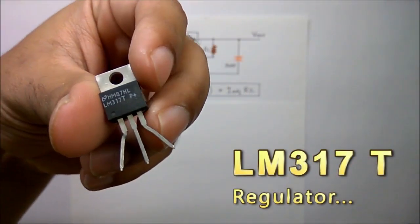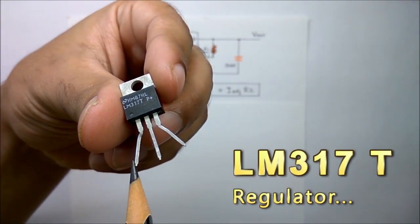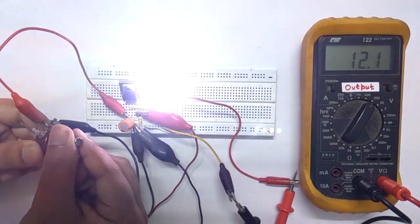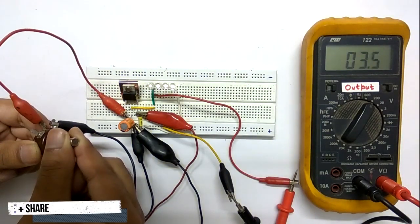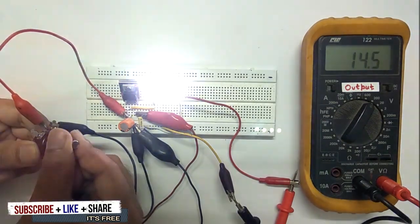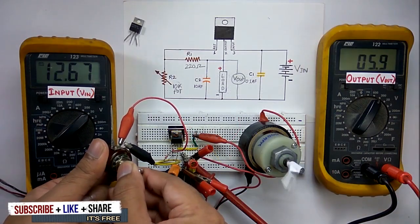Hello viewers, welcome to Tech Study Cell. In this video I'm going to show you how to use the LM317 adjustable voltage regulator to create any regulated voltage you want, all the way up to 37 volts. You can easily use it as a variable power supply for a lot of projects, such as a fan speed controller.